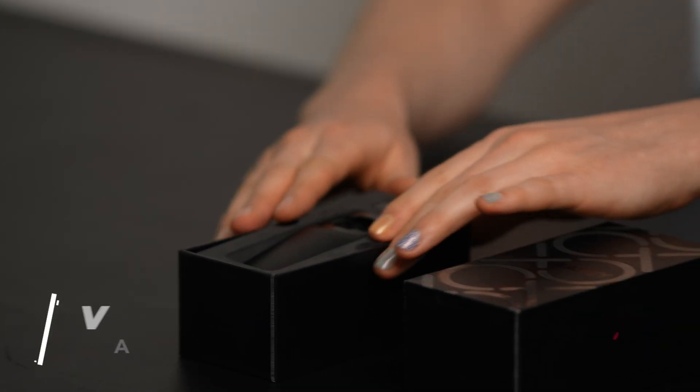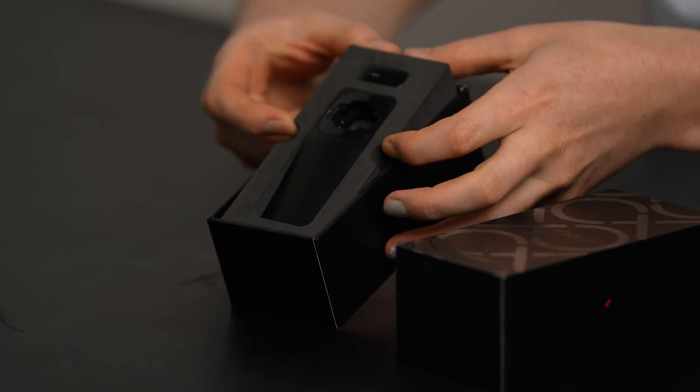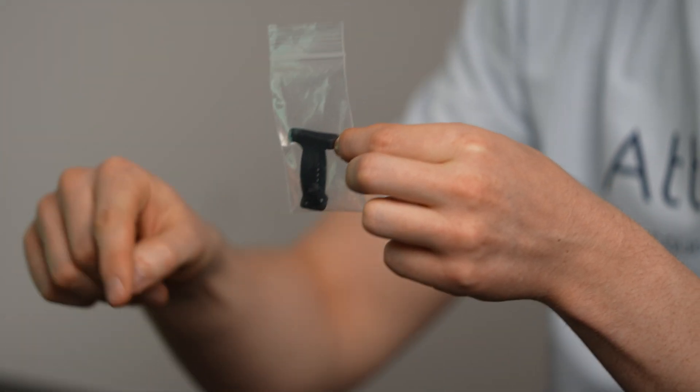Let's open it up right here. Ta-da! You'll see the Vanzy itself on the very tippy top, and then the charging cradle right here. Let me show you how we can use this, but first let's see what else we have. We have the silicone ring. Put the Vanzy in here, put that in the charging cradle.